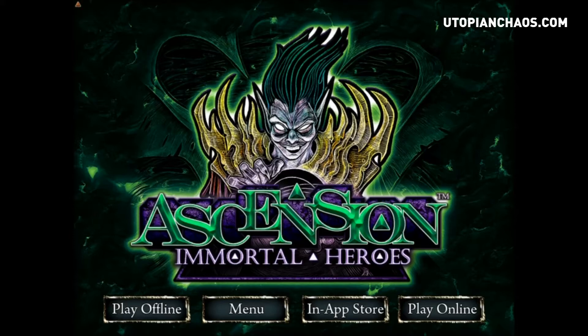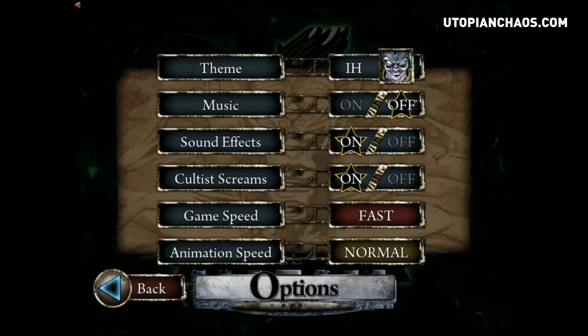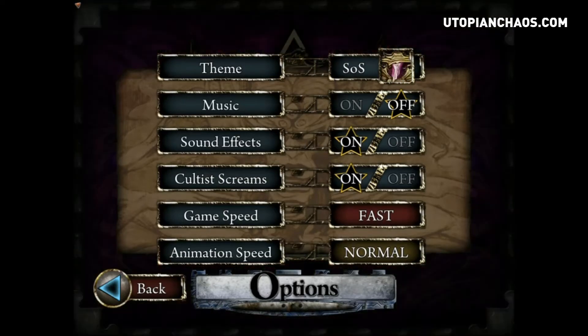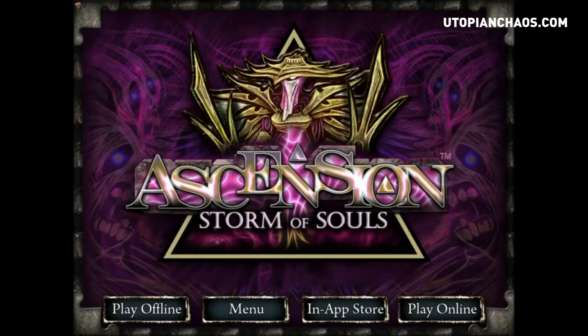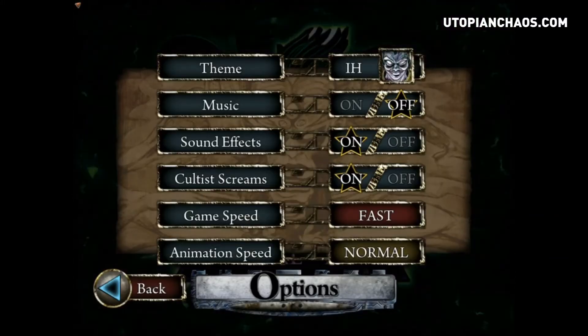This is the main screen when you log in. When you have Ascension Immortal Heroes properly installed, your options are to play online or play offline. You've got the in-app store if you want to purchase anything else, and then you have the menu. The menu allows you to look at the card gallery, a tutorial if you're newer to the game, and various options. You can change the theme to any of the expansions you currently have installed — for instance, you can change it to Storm of Souls.